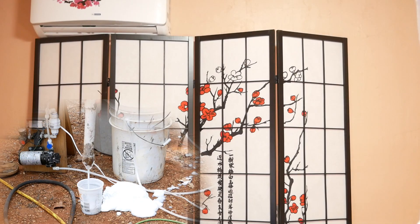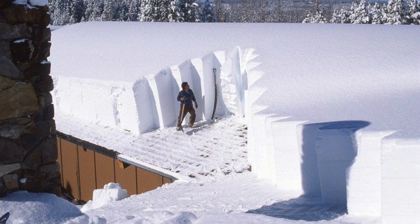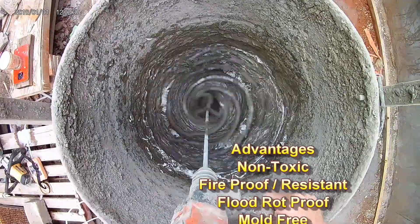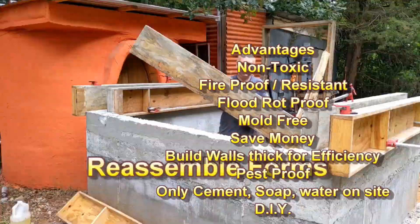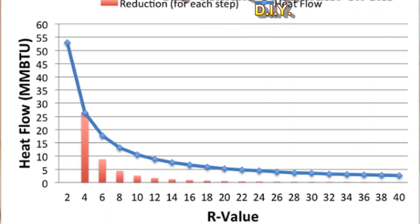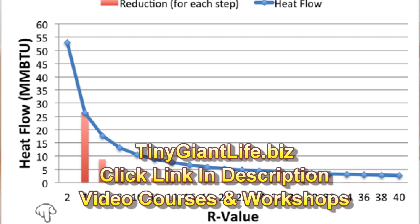Can I use AirCrete in extremely cold climates and climates that have a lot of snow? Well, absolutely you can. You just simply make the wall thick enough to achieve the insulation value that you desire. And also you engineer it so that it supports the load of the snow that's going to be on top of your roof. So you need to know the entire weight of your roof and the entire snow load.